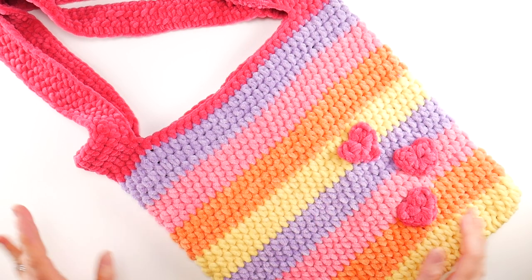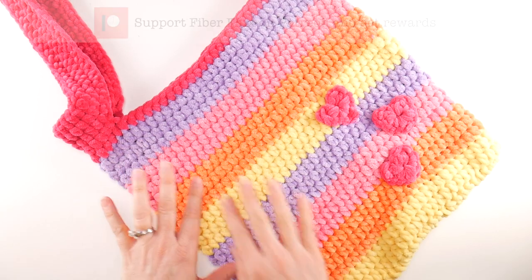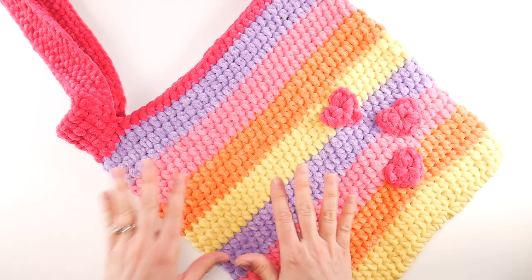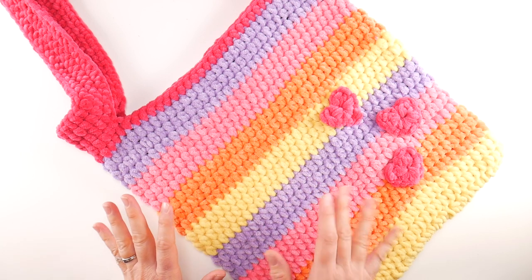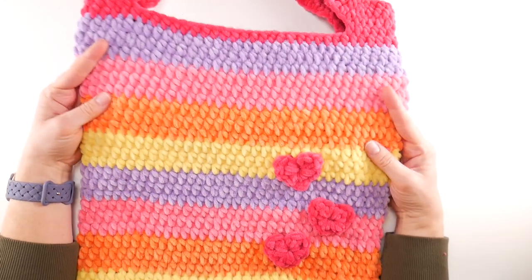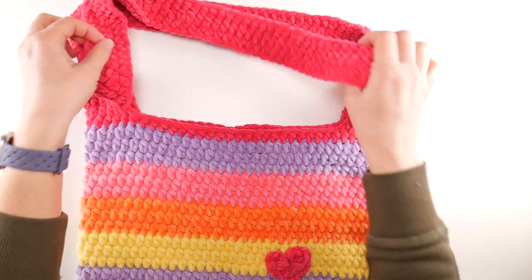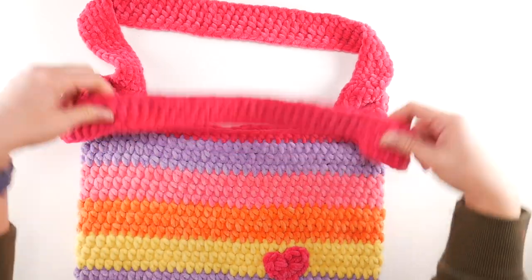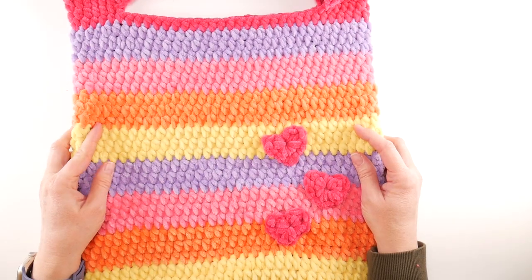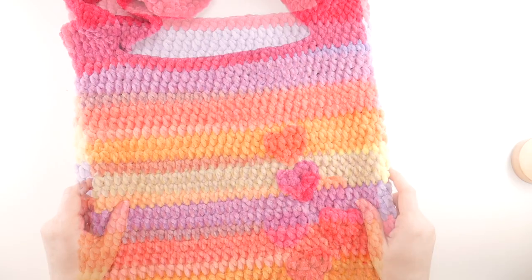Hi everyone, it's Jennifer from Fiber Flux. In this video I'm going to show you how to crochet this super cute candy hearts tote. This is really easy to make with some very simple stitches. I used some plushy chenille yarn so it's cozy, soft, and bright — just a really fun tote bag to make. We're going to start by making the tote bag itself, working from the bottom up and creating lovely stripes.